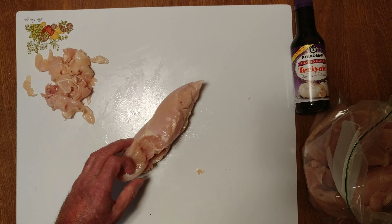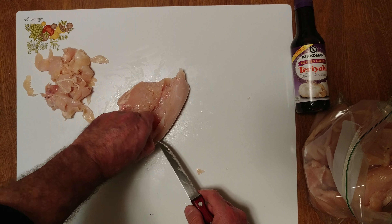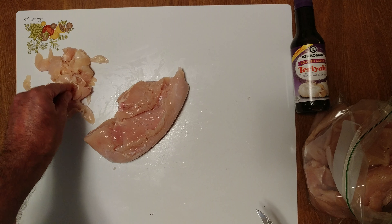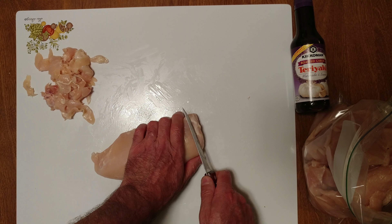We were going to do dollar chicken teriyaki but Dollar Tree doesn't carry it anymore and we liked it — it was nice and dark. I cleaned five breasts and as you can see I didn't get that much off of it, but it's 99 cents a pound.